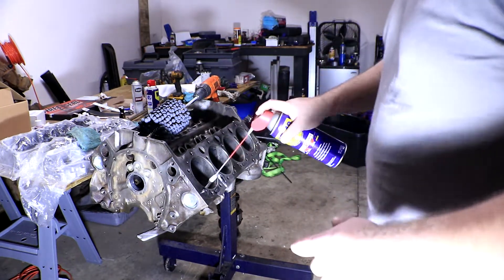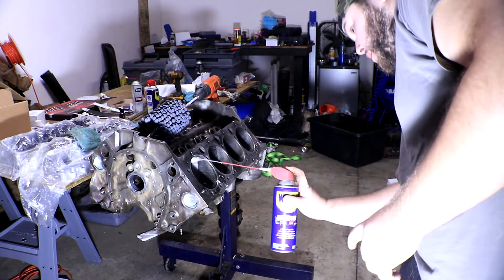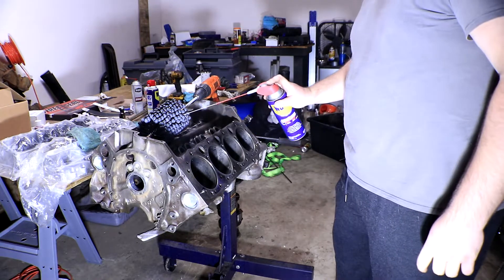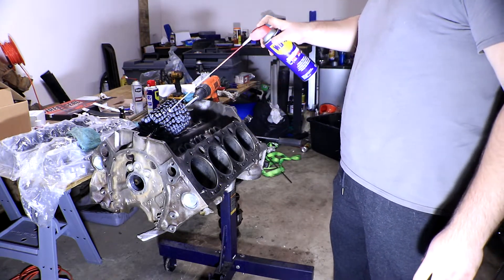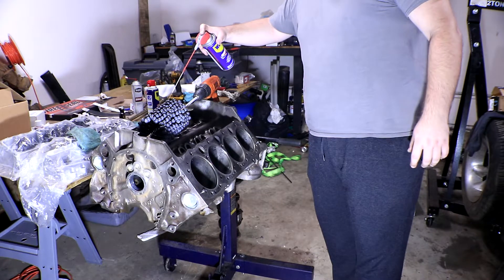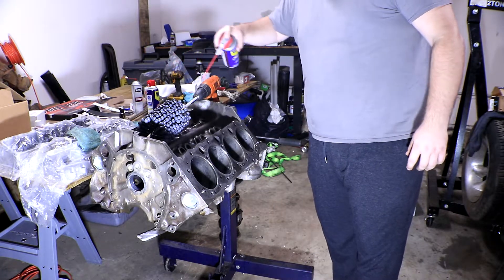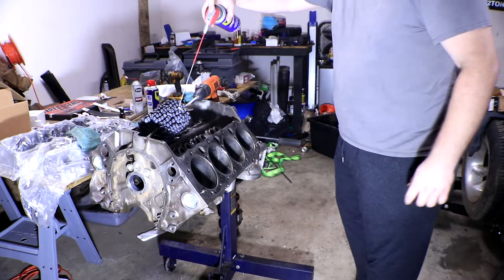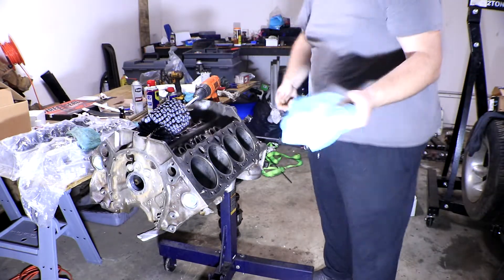For this process you want to make sure your cylinder walls and the ball hone are completely covered in oil. You can use motor oil but WD-40 works fine for this engine since there's not too much to hone off the walls. Keep in mind oil is gonna be dripping down all over anything underneath the engine, so make sure you keep this in an open space or with a bin underneath to catch it.